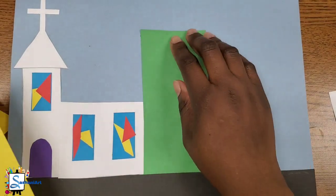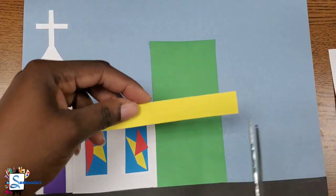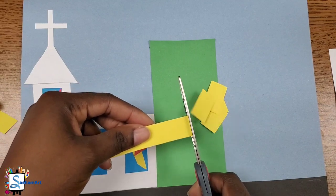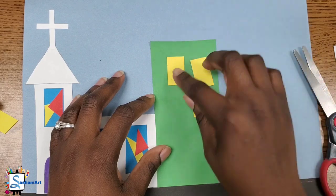Now what's missing from our building? Yes — windows! I'm going to use my yellow paper to cut a few rectangle shapes so that I can use them for my windows. But you can get creative, and if you have any other shape you think would look nice, you can draw them and then cut them out to use for your windows.